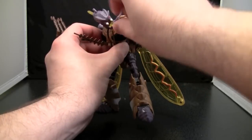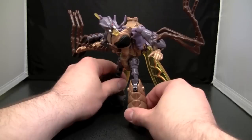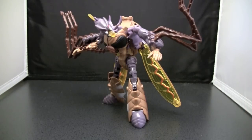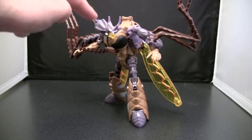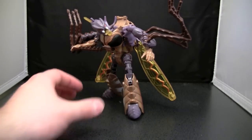I'll be honest — he just creeps the hell out of me. You can get some decent poses, but not many. If I move him, he's going to fall over. I mean, if I just tap him... there we go — he falls right over.